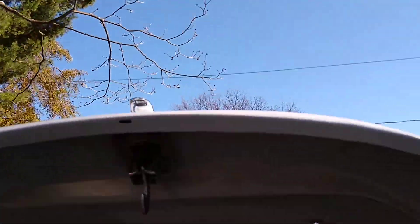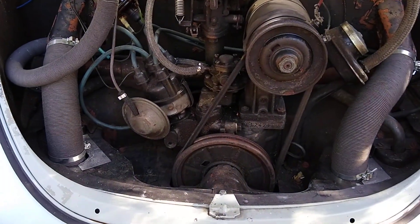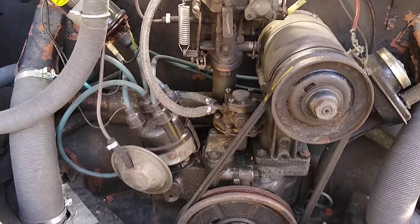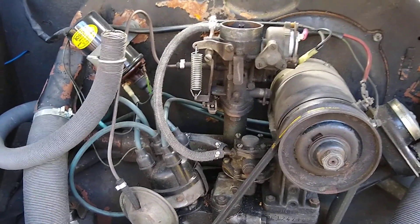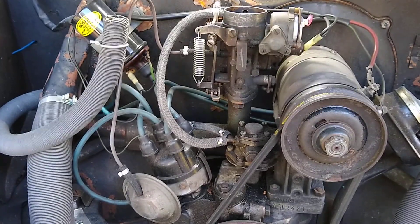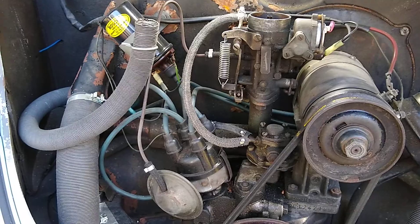Hey guys, it's a beautiful late autumn day. I'm out here getting my Beetle ready for winter storage, and I thought I'd shoot a quick video on carburetor safety wires. This is not new information — it's been covered in other places like the Samba or VW forums or other videos on YouTube, but I thought I'd mention it in case this is news to somebody who's new to the VW world.